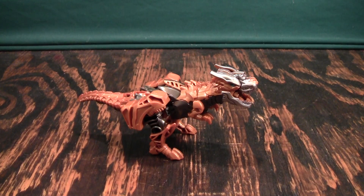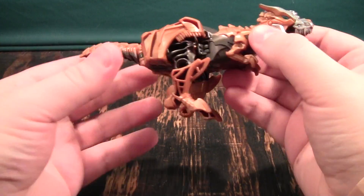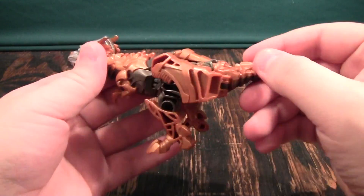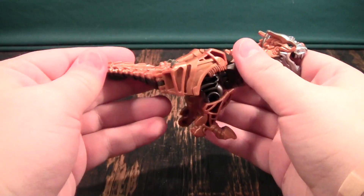This is a video review of the Transformers 4 Age of Extinction One-Step Grimlock figure. I have never quite been a fan of the Bionicle or Hero Factory aesthetic, so I'm not quite a fan of this guy's aesthetic either, because it's kind of similar to that.